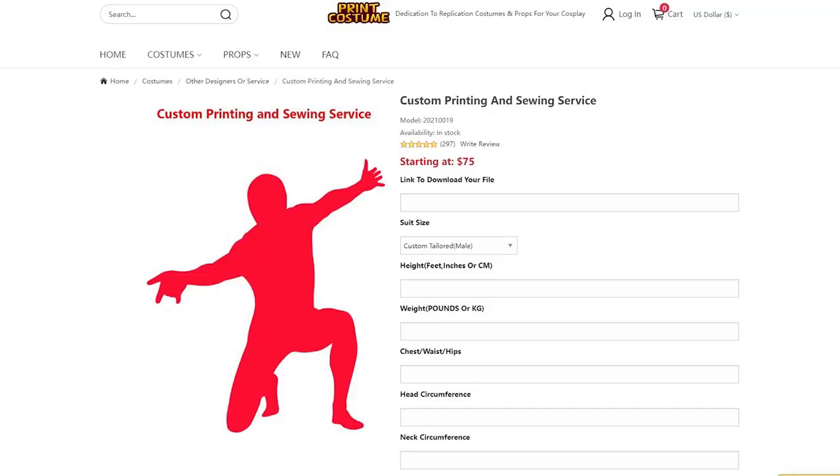So yeah, this time around I decided not to sew my own costume. I literally just got it printed by Print Costumes and sewn up by them too. The reason for this is, well, one, I wanted to make this cosplay tutorial as easy as possible for new coming Spider-Man cosplayers out there. I didn't want to intimidate anybody too much with a pretty simple suit.